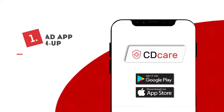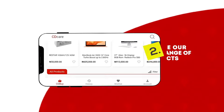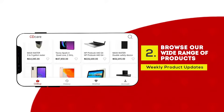First, you download and register on the CD Care app. Second, browse through our wide range of products which are updated weekly.